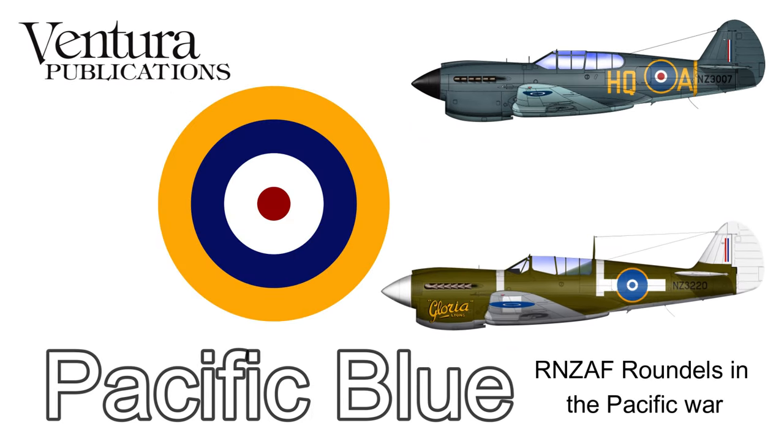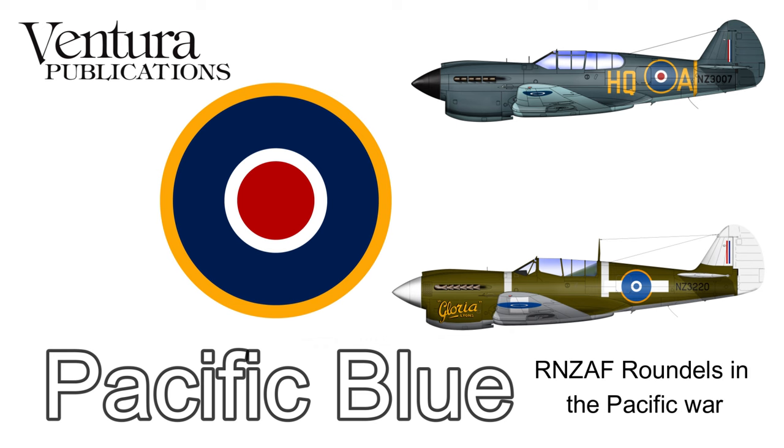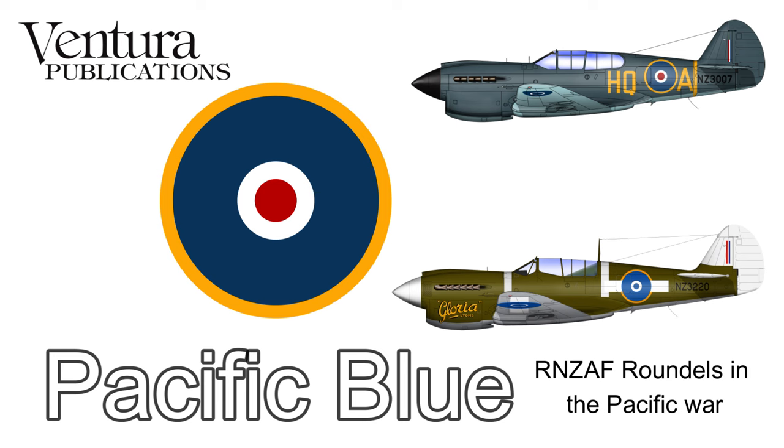Hello, Malcolm here, Ventura Publications. This is going to be another one of our detail nitty-gritty type videos and we're going to cover the evolution of the roundels, and then roundels and bars, used on RNZAF types in the Pacific War.